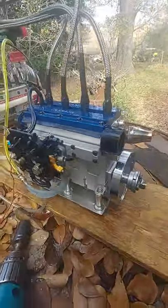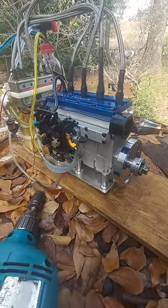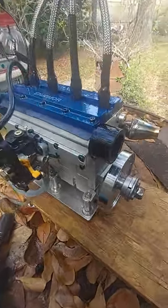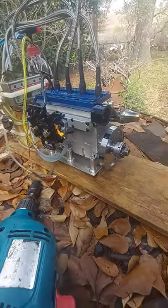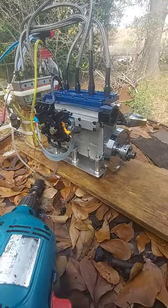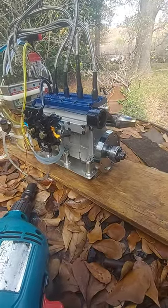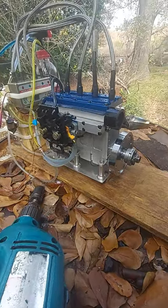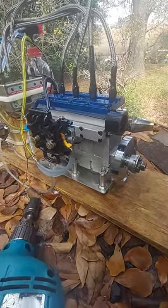It has compression issues, and it blows oil everywhere — as you can see, it's wet. I got a comment about it being out of tune. Yeah, it was out of tune, all right. That's why I went in and did some adjustments there.